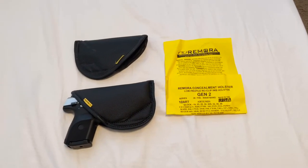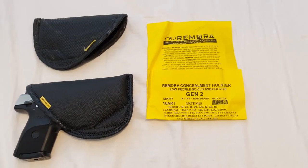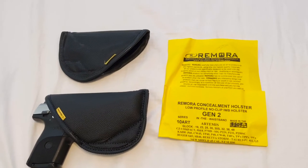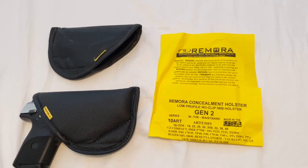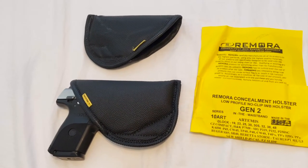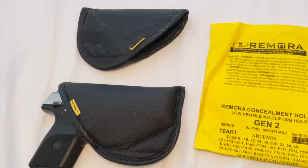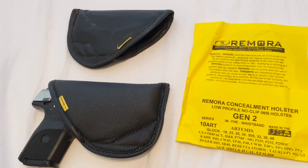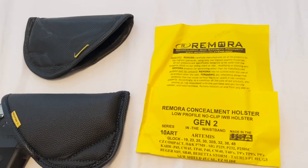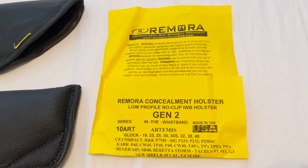There's a look at the new Gen 2 Remora holster. I just want to give a thanks to Remora for sending me out the holster. They tell me that some of my previous videos showing their products has drummed up some business for them, so they were kind enough to send me this newer design to see if I wouldn't mind doing a video on it, and I was certainly happy to oblige. If you want to purchase one of these, you can go to remoraholsterstore.com and order one or more — I'll have a link in the description.